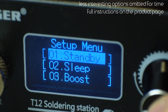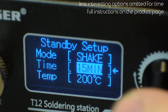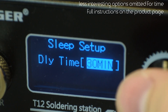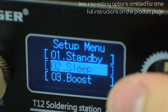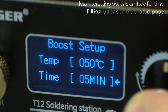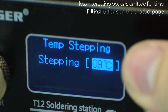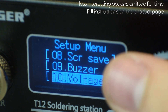Let's quickly look through the menu. The first two options are for standby and sleep modes, which activate automatically and reduce the temperature based on inactivity. I really like this feature, especially because of how quickly it heats back up again — but more on that in a moment. Next we have the boost setting, which allows us to temporarily increase the set temperature. Next is stepping, which allows us to set the increment the temperature increases by when setting it. The buzzer can be turned off, which is in my opinion the most important thing here.